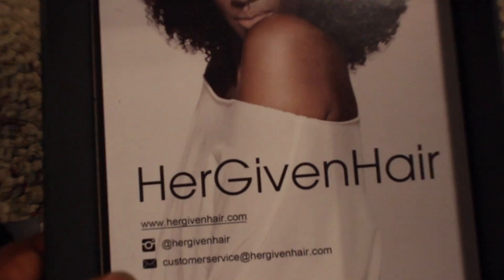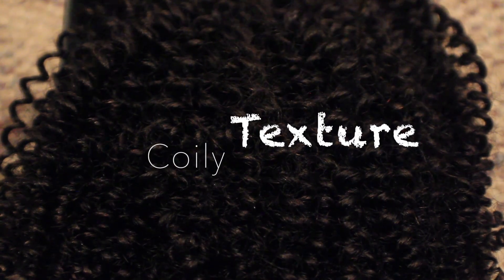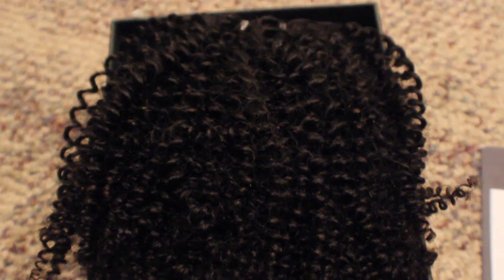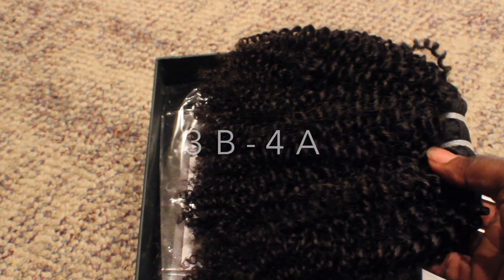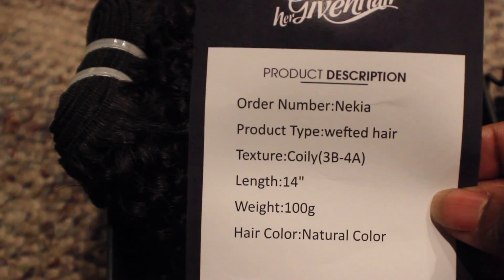This is a continuation of the previous two videos with Her Given Hair, and today's video is the coily texture. I'm going to be making a full wig with this hair. This texture is supposed to resemble the 3b hair type if you care to know.